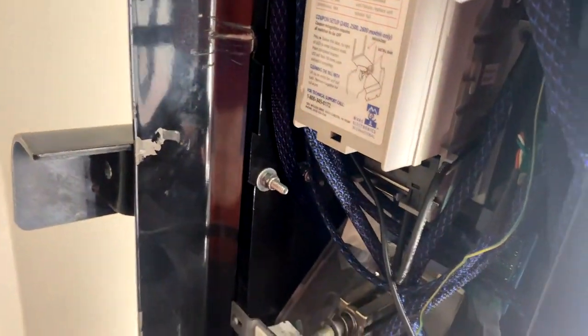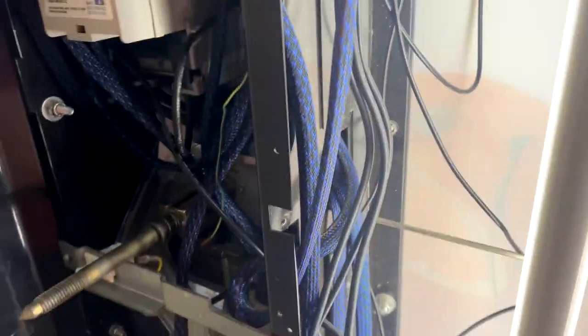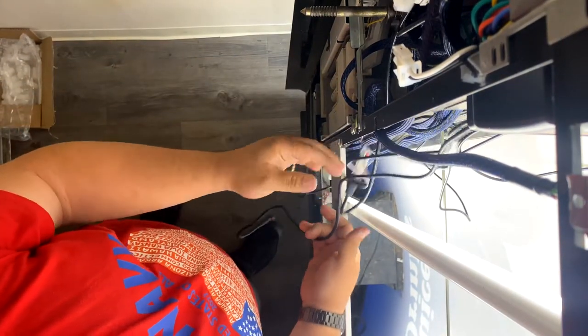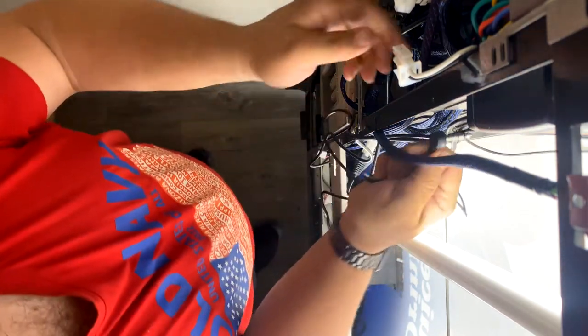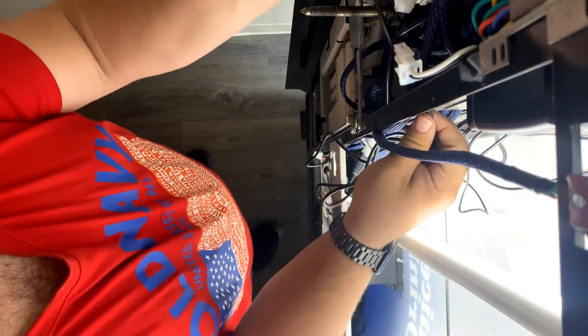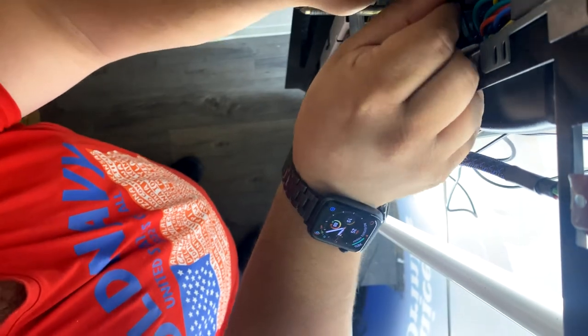First, we're going to reconnect the antennas here. First up is going to be the DEX cable — feed that through the gap there and plug it into the DEX port on the control board.